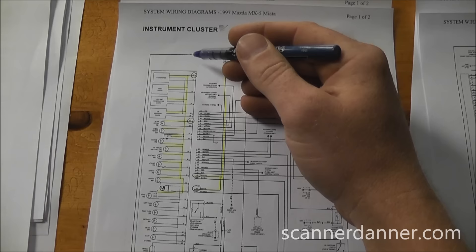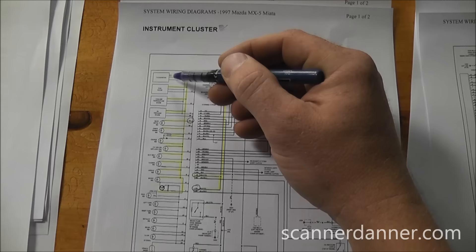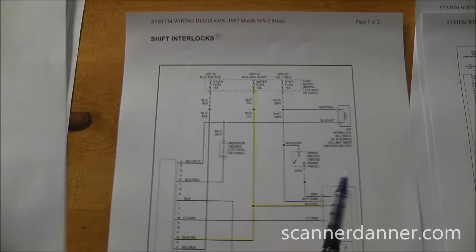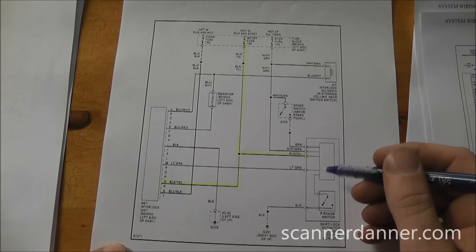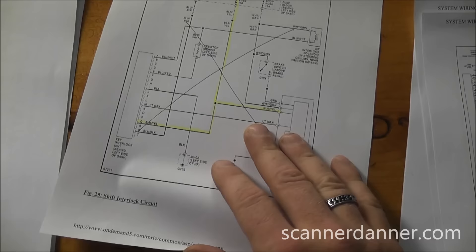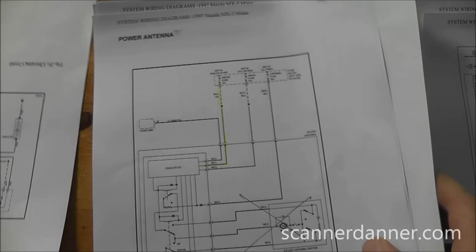The instrument cluster is also on this fuse — it feeds all the dash bulbs and the tachometer. Remember the tachometer didn't work in the first video, and none of the gauge lights worked, which ties directly back to this circuit. The shift interlock was the final circuit on the list, but again that's for an automatic transmission, so it doesn't apply to our car.